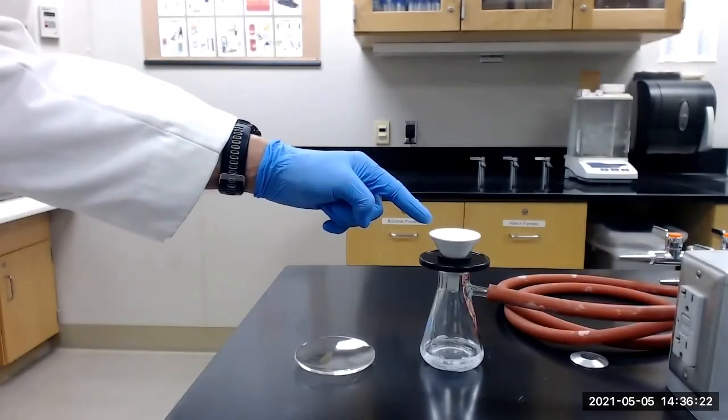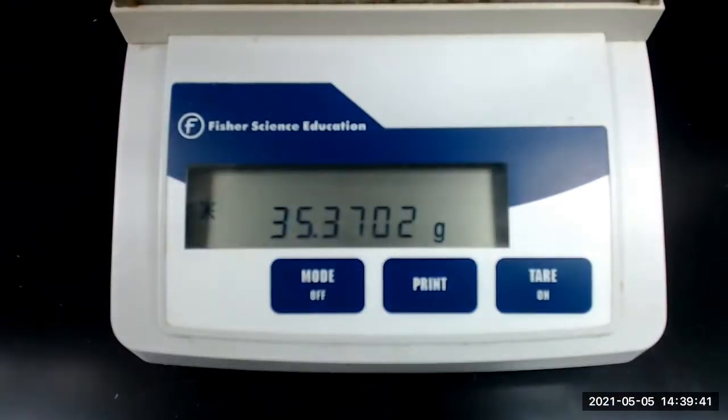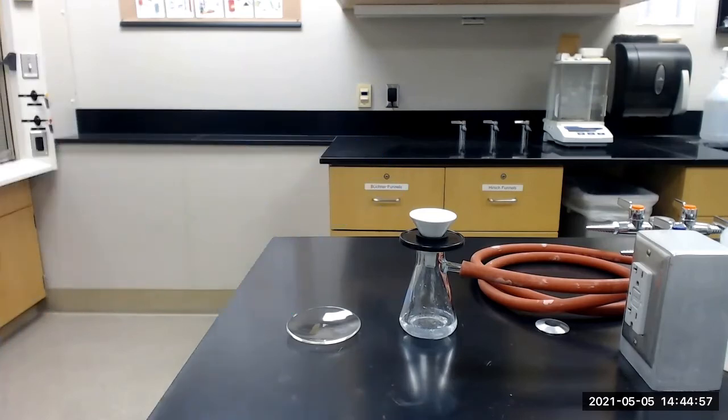While the epoxide continues to dry, we next need to pre-weigh a watch glass. The mass of the pre-weighed watch glass is 35.3702 grams. We will next transfer the epoxide to the pre-weighed watch glass and dry in a 60 degree Celsius oven for several minutes.